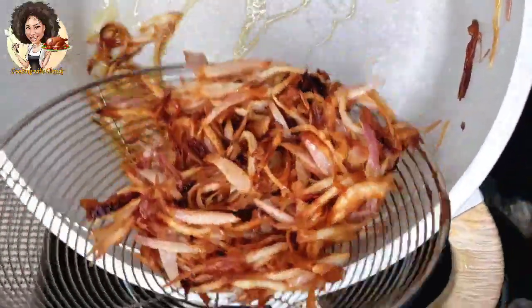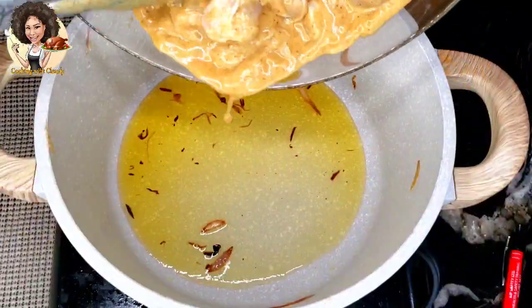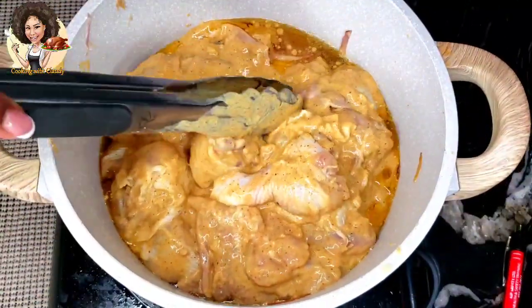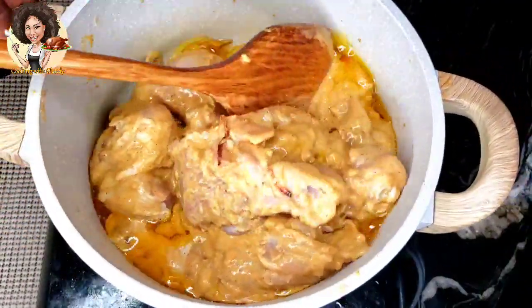Take out the shallots from the oil and let them drain. Then add the marinated chicken into the remaining ghee. Cover the pot and let some of the water which the chicken is going to emit dry out.